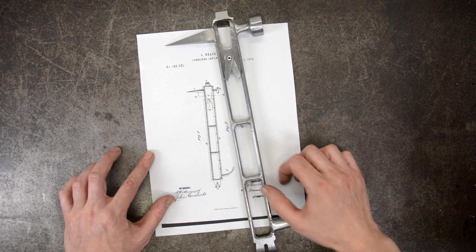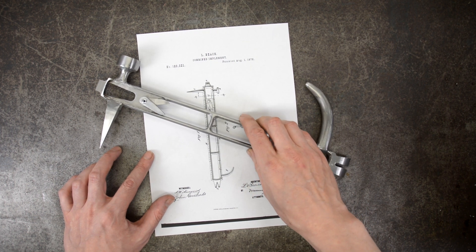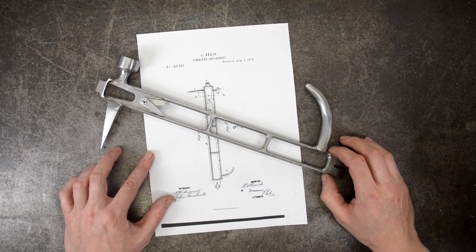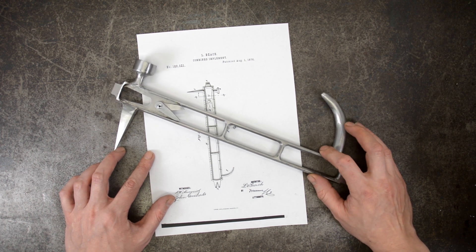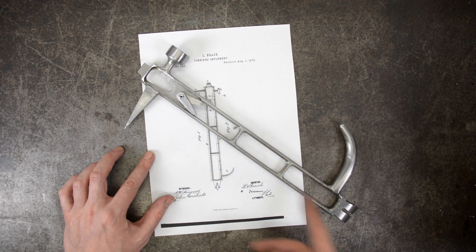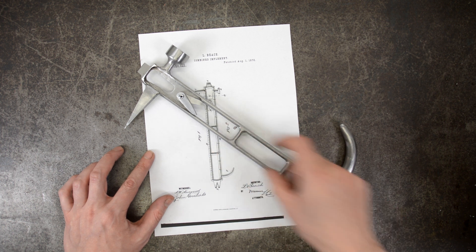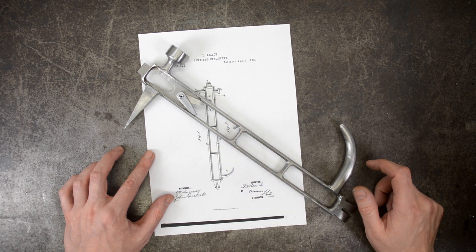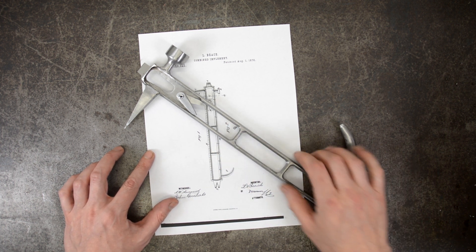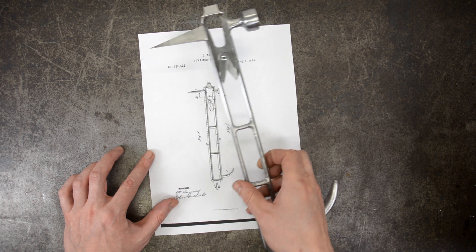So, what do we think of this magical 10-in-one multi-tool? It's fairly straightforward — hammerhead, pointy things, and of course a ruler on the body. But add them together and you get a really, really terrible tool.